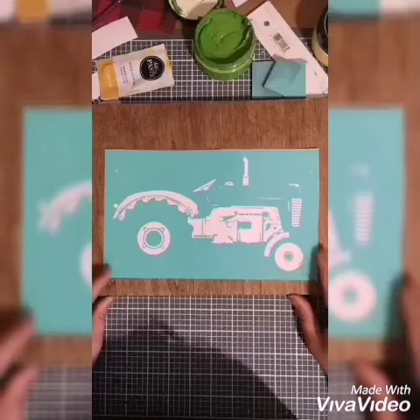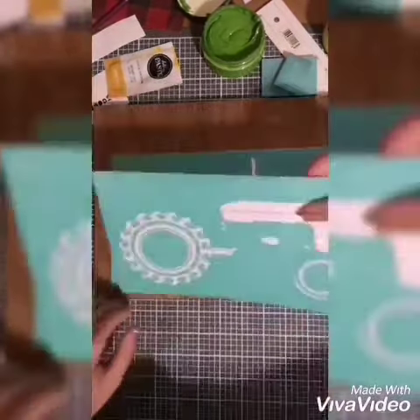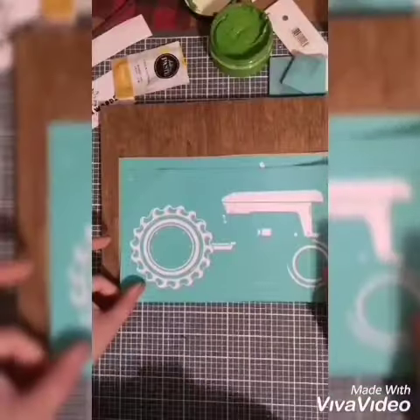Hi and welcome back to my channel. Today we're going to be doing this absolutely adorable tractor. I picked the colors bright green and yellow to resemble a John Deere color scheme.